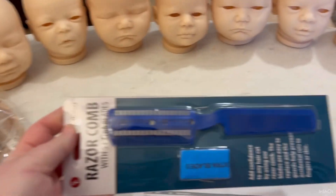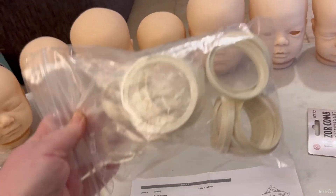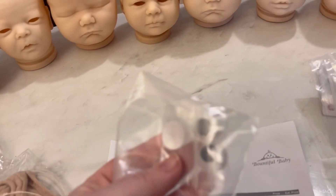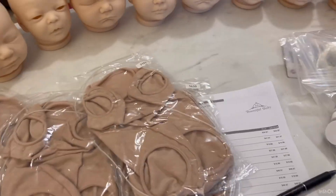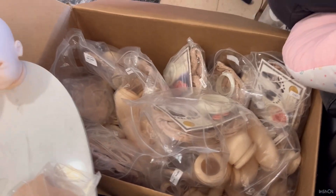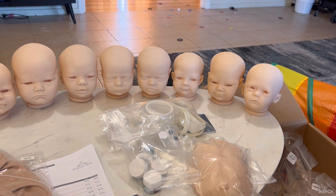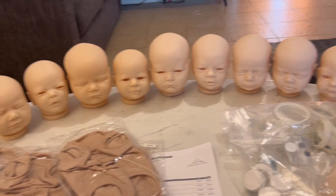I also got a razor comb to help me with hair cutting — we all know how great I am at that. I have some spare rings, the paint, a spare set of eyes, and a few spare bodies because they always come in handy — you never know when you're going to pick up extra kits. Meme, don't eat the paper! And that's it — it's a box of babies that I now need to put back in with the rest of their bits and pack them away somewhere. Keep an eye on my page and you'll see these babies come to life.